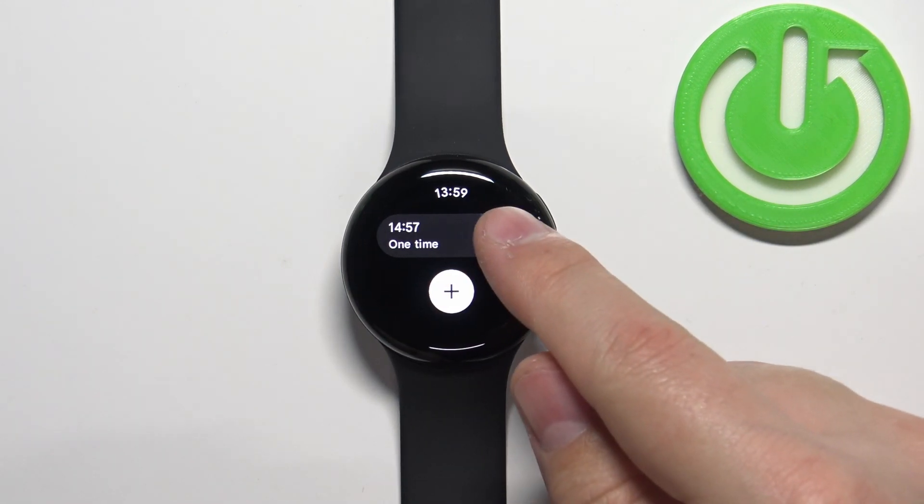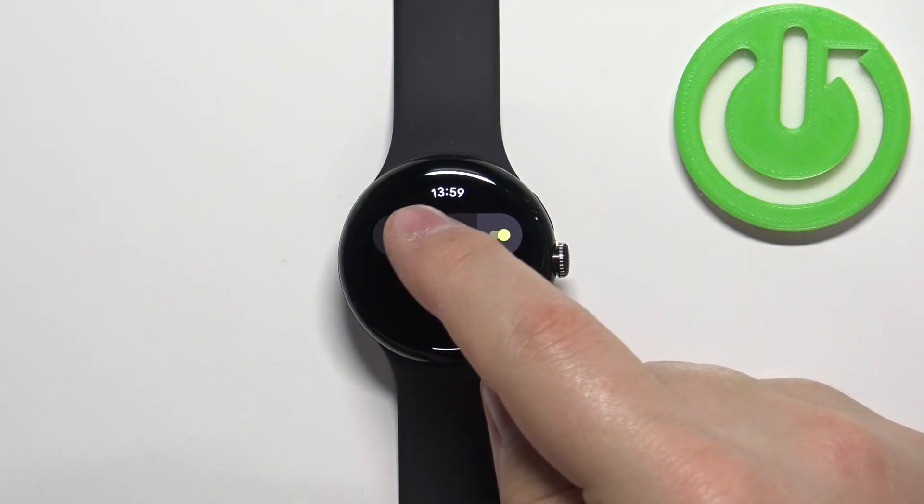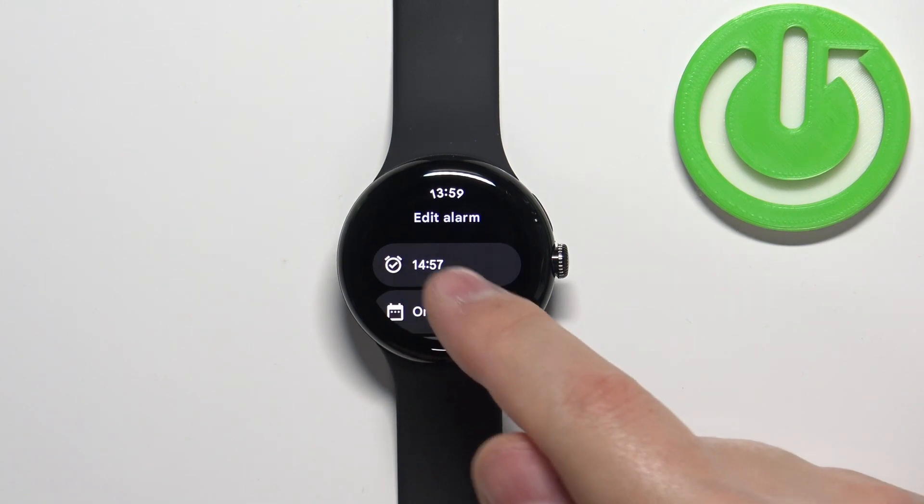Now you can see the alarm right here. You can turn it on or off, but you can also customize it further. Tap on it to enter the edit mode, and here you can change the time again if you want.